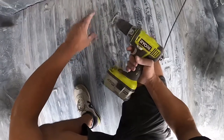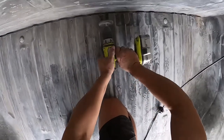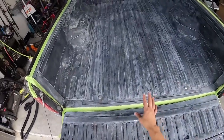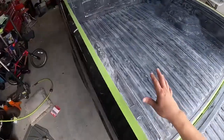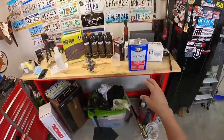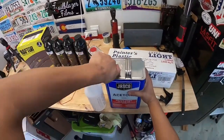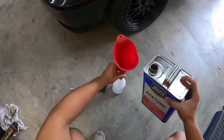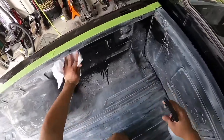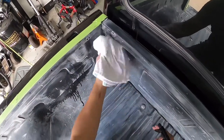On the places that the sander can't reach, I just put a wire wheel on a drill and I'm hitting those spots. Now that we've got everything scuffed up, we need to go ahead and wipe it down with some acetone. So I'm going to mix some acetone into a spray bottle and then wipe it down with terry cloth towels to make sure we get all the dust off of there.